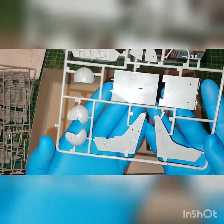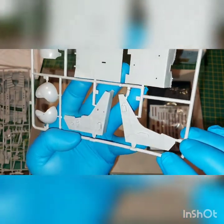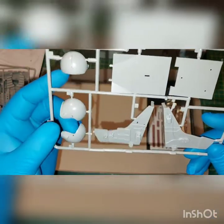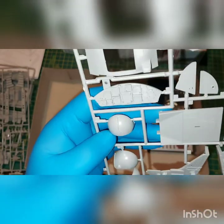Here we have the seat bucket. Again, nice details — you can see the rivets. This is the go-forward lever that allows the pilot to move in the seat. The helmet — I'll probably actually do it. It doesn't look that great, but with some effort we might get it to look decent.